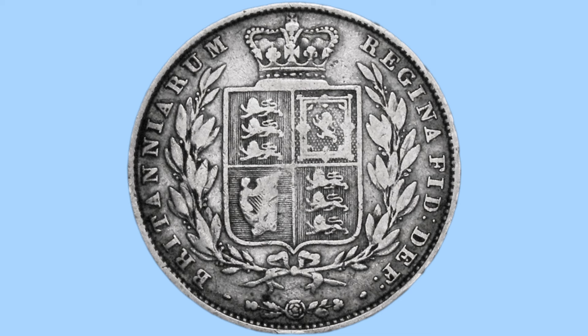Here we have the reverse design, the work of Jean-Baptiste Malin, with a lovely crowned quartered shield. The crown is to the top, and the shield is quartered into four parts, two of which house the three lions of England, the bottom left has the harp of Ireland, and to the top right, the Lion Rampant for Scotland.